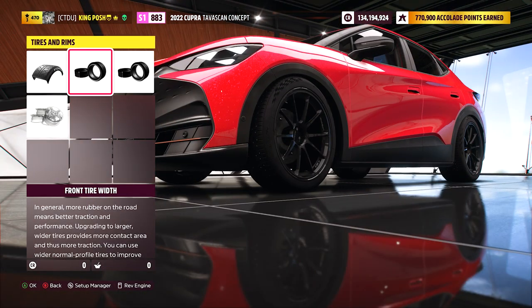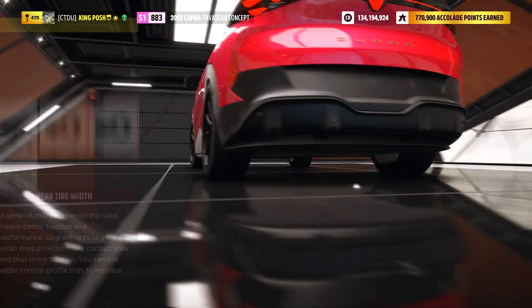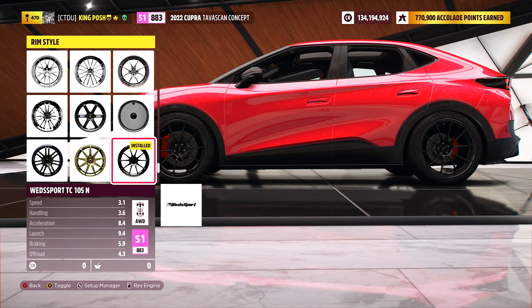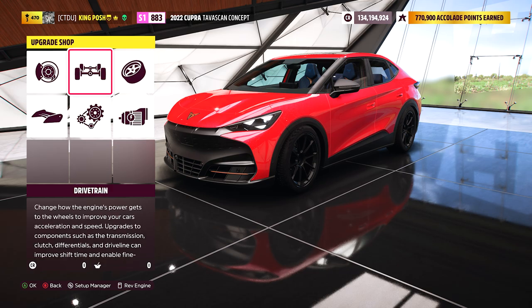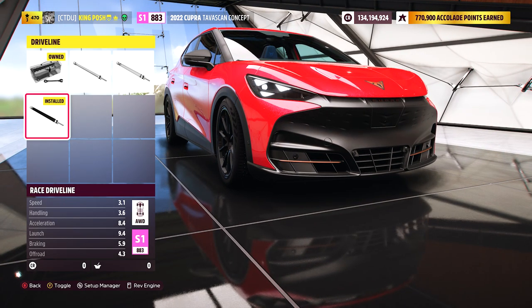You want to get as much slide as possible out of your ride. Everything is stock for the tire width — you want to keep them as thin as possible to get that ultimate slide out of the vehicle. I'm using the TC 105 ends, one of the lightest rims in the game, and I really like the look of it on every single car.